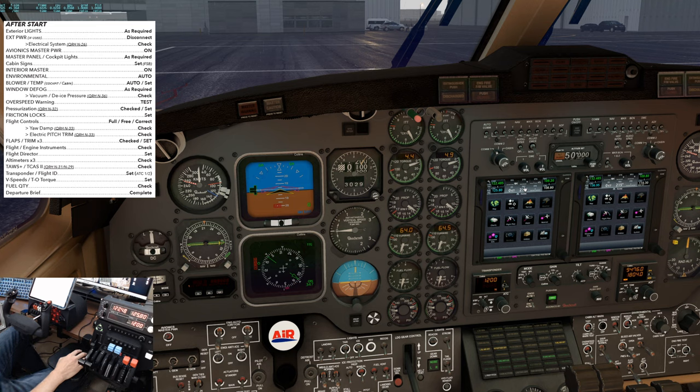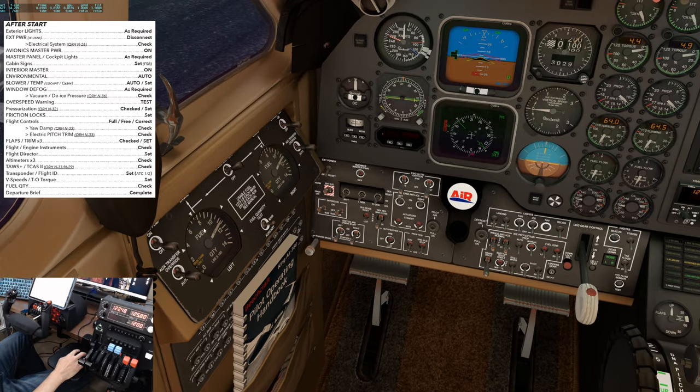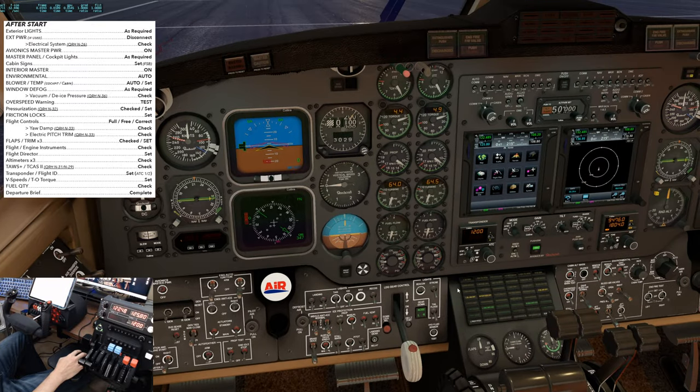TAS and TCAS — this aircraft does not have TAS, but we do have the TCAS page on the GTN 750. We'll set the traffic page up, filter to normal. Transponder flight ID — right now we're squawking 1200; we can turn that to on and get it to altitude as we take off. V speeds and takeoff torque — set the bugs on the airspeed indicator; calculated takeoff torque will be 100. Fuel quantity — come over to the gauge, making sure we have the desired fuel. Departure brief is complete. That's your after start checklist.